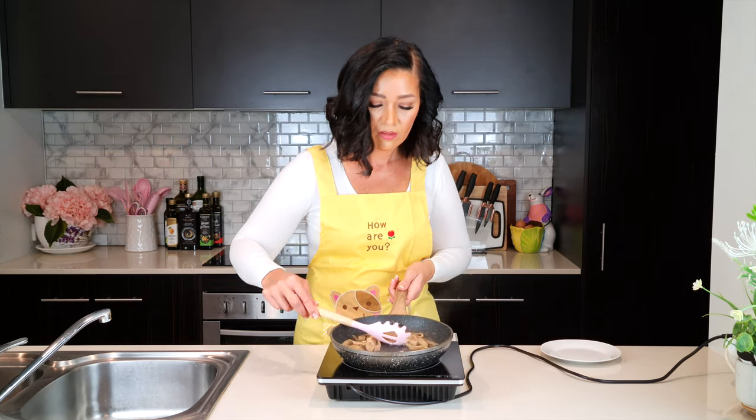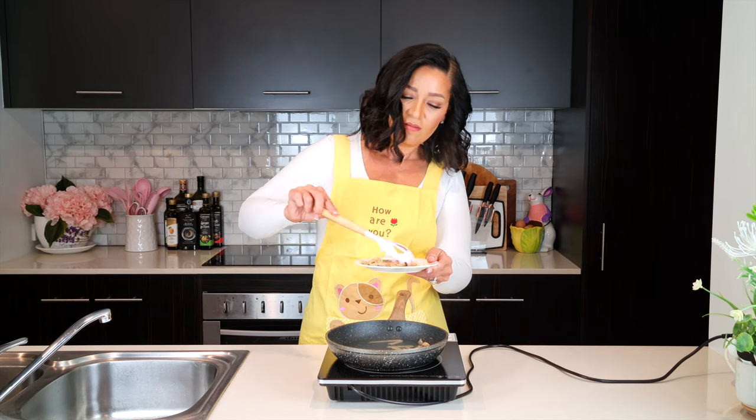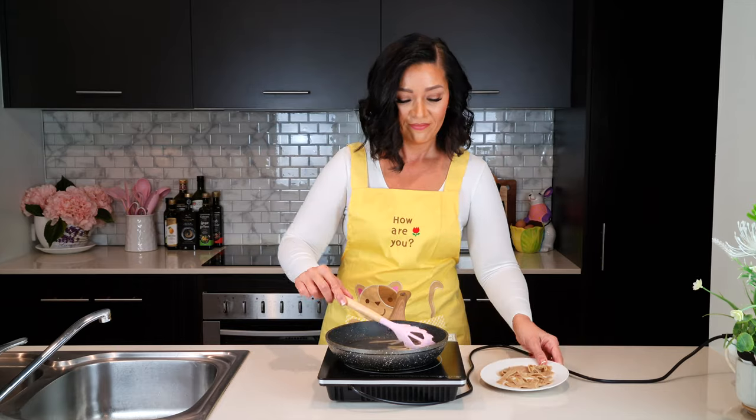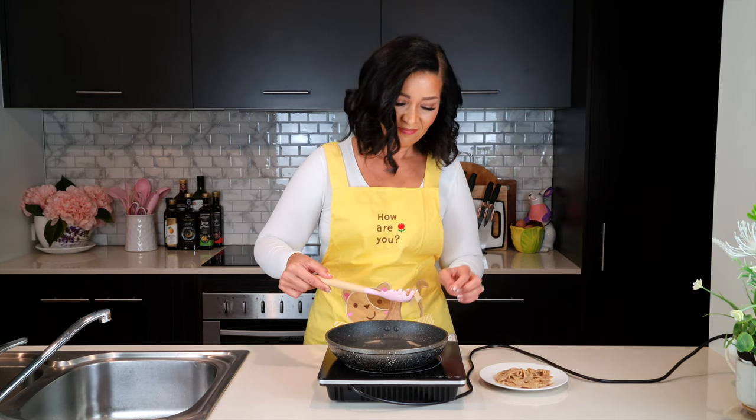I placed the pasta into boiling water for about 10 seconds, removed it, and here it is. I think the best way would be to just stir it into the sauce when the sauce is hot and cooked and the heat's turned off.